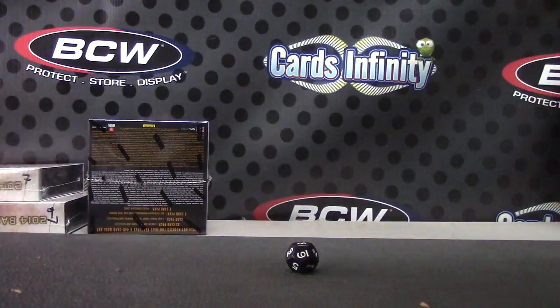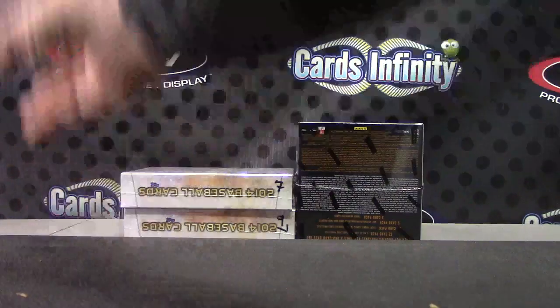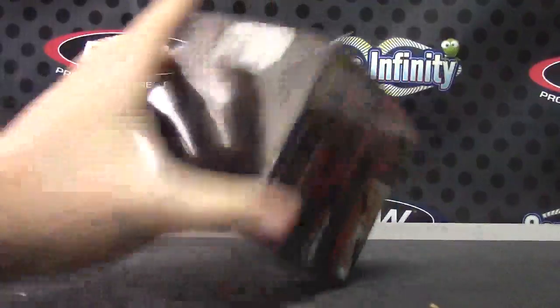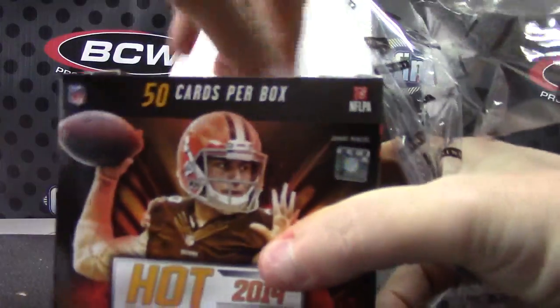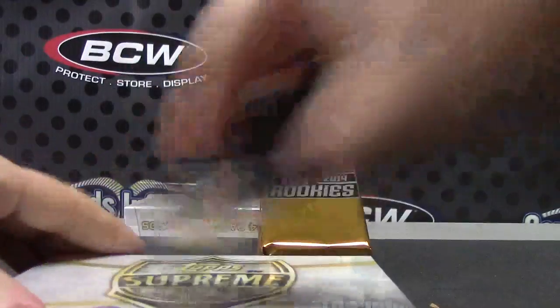Slide, slide — and these are yours. Here we go, Michael. 2014 Hot Rookies, number seven for supreme.